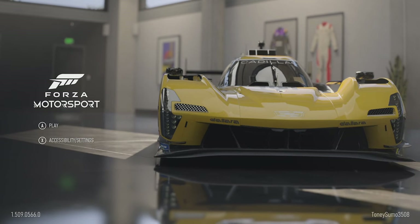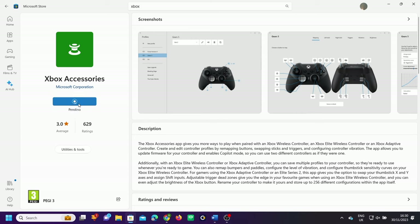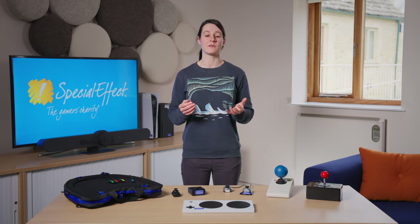On Windows 10 and 11 on PC, you can download the Xbox Accessories app from the Microsoft Store. For more information on the Xbox Adaptive Controller and compatible devices, please visit gameaccess.info.